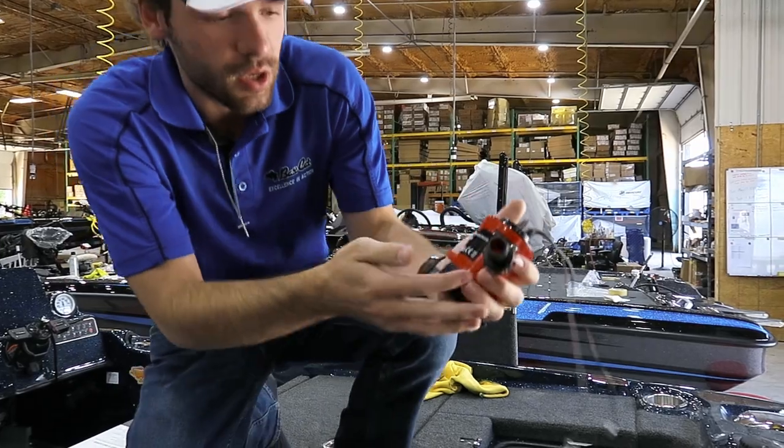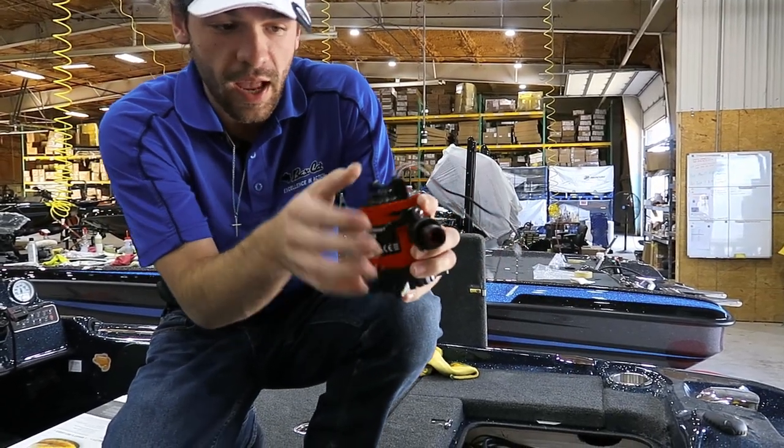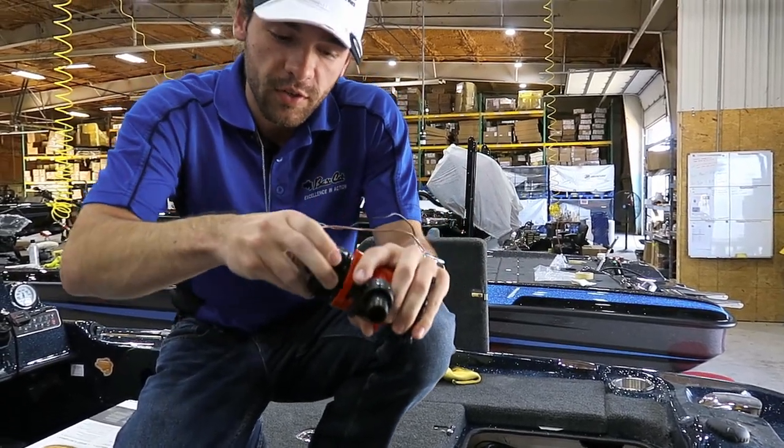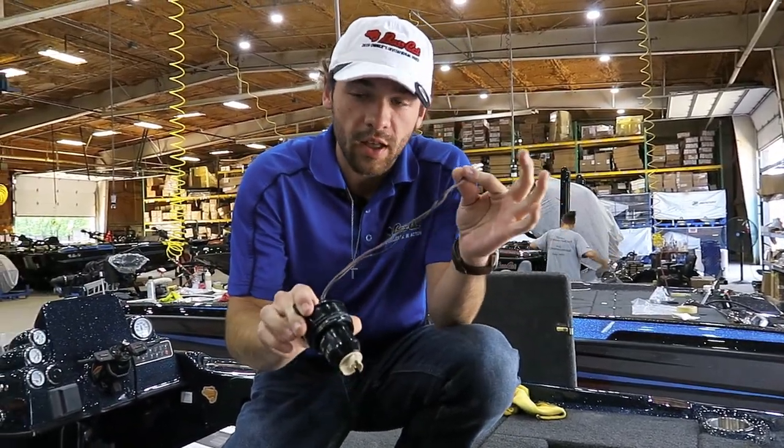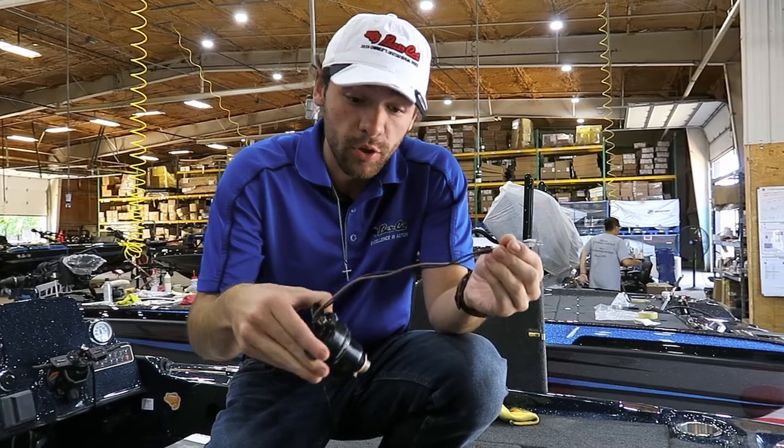Essentially what you're going to do is take this lever here and kick it down, then spin the cartridge and it's going to come out. We've got quick connects on here, and that's going to allow you to just plug in and unplug your old one and plug in a new one.